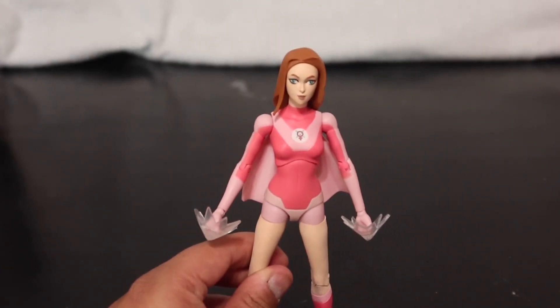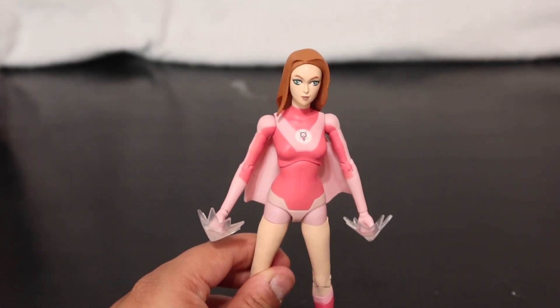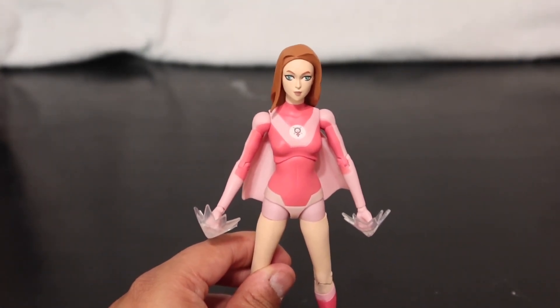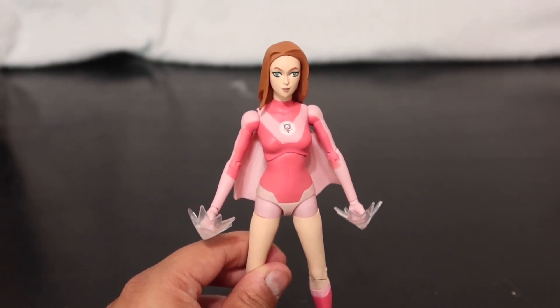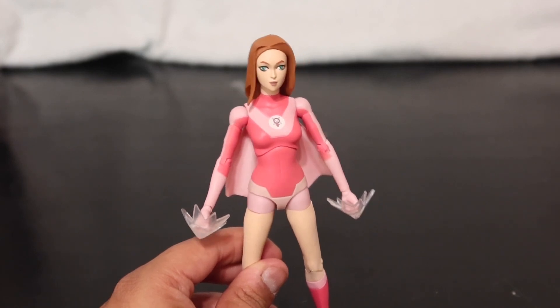They haven't dropped a lot of characters yet — there are some others I still gotta grab. Rex is coming next year actually. You'd think they would just drop them all in the wave at once, but it's whatever.